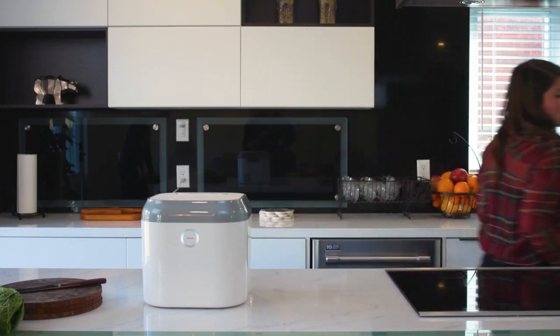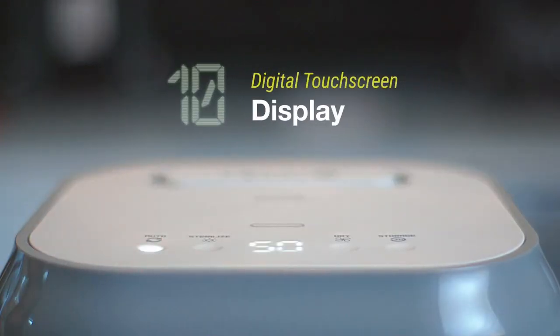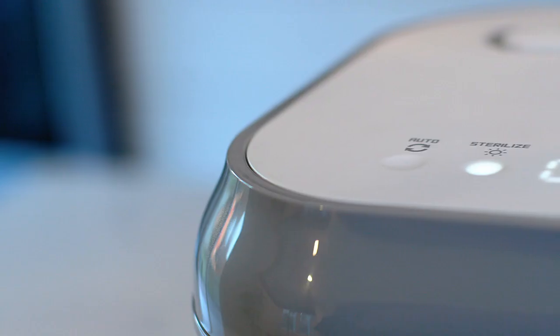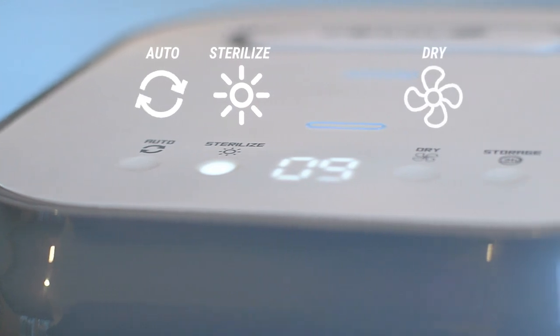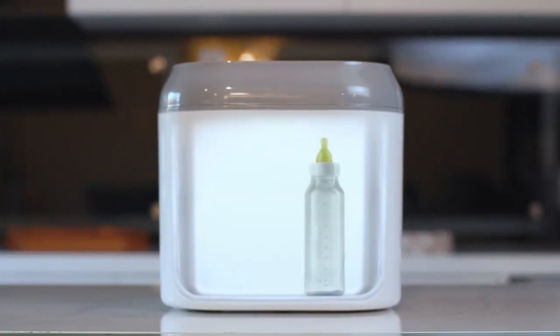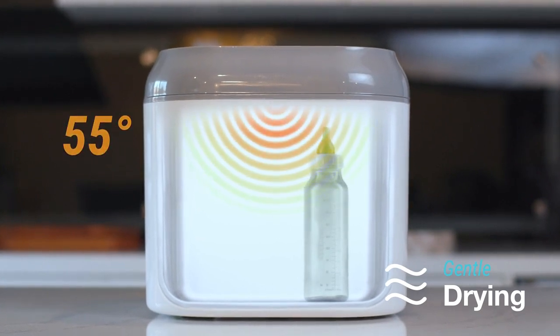Coral UV combines sterilization and drying into one simple machine, and features touch screen control and time countdown display. It comes with four functions: auto, sterilize, dry, and storage. Coral UV only heats up to 55 Celsius, so your stuff comes out safe to the touch.